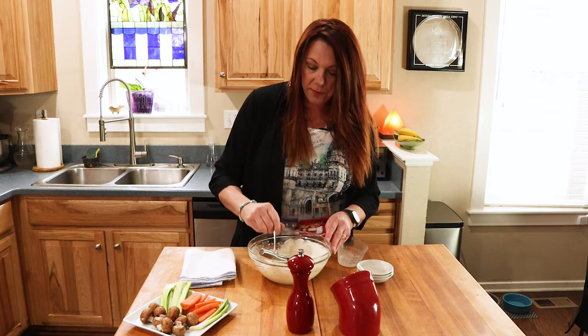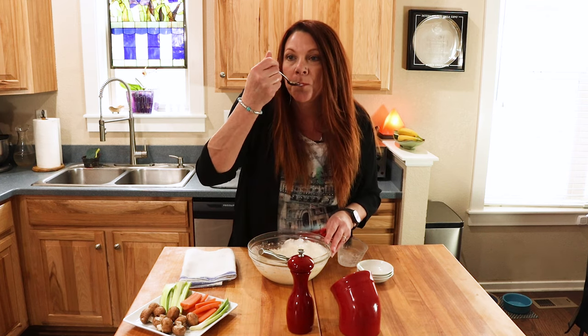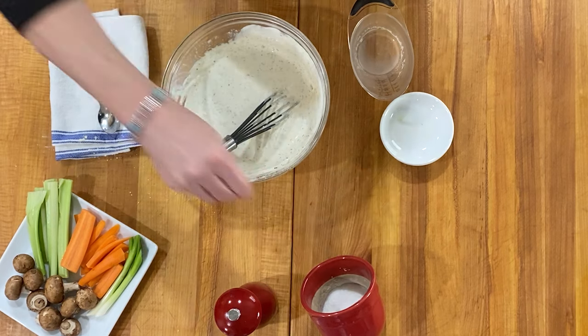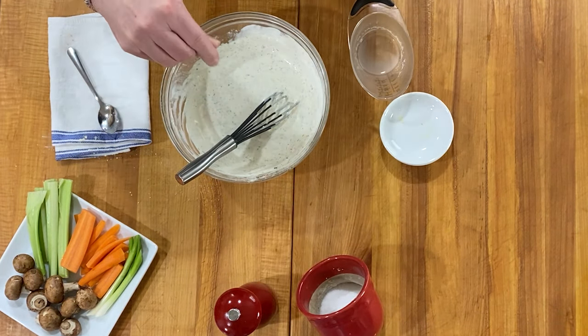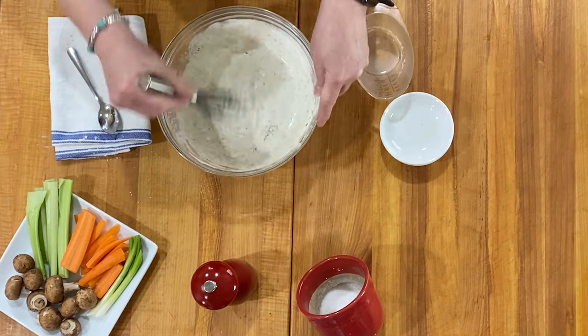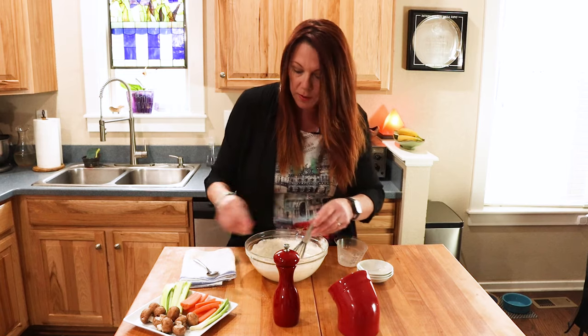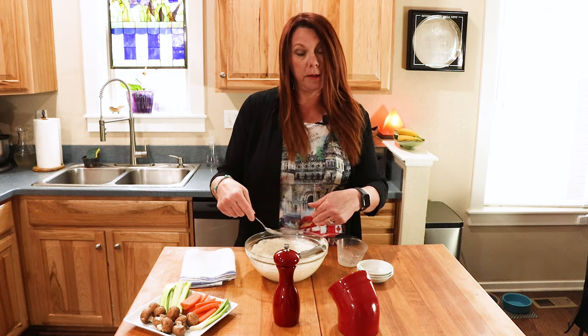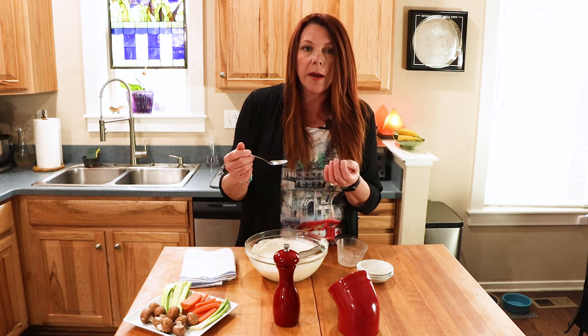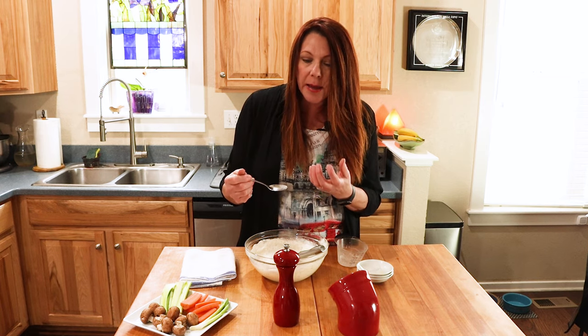That looks pretty good, but we don't know it's good until we taste. I can't stress enough how important it is to taste as you go. Just the creamy mayonnaise, the herbaceousness from the herbs, and then that bite from the vinegar and the mustard — oh my goodness. But it is missing two things: a little bit of salt and pepper. This is going to be your choice how much you want to put in — that's why you have to taste it. Taste before, taste after. I'm mixing up my salt and pepper. The salt brought out the flavors, made them even more bright, and the pepper added a little bit of depth.